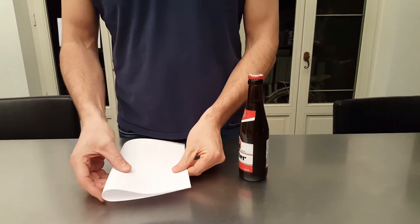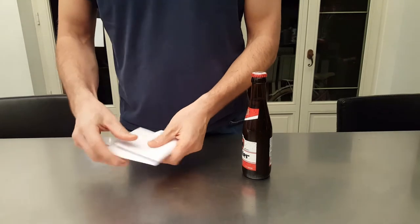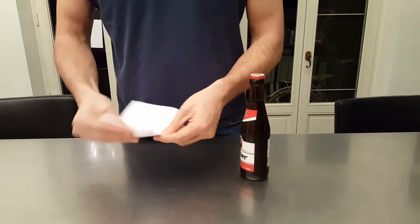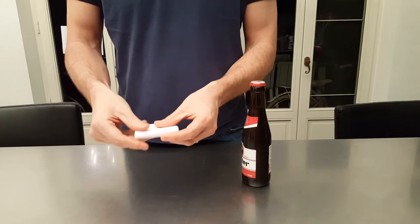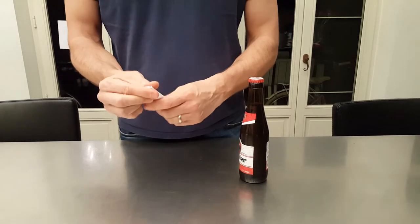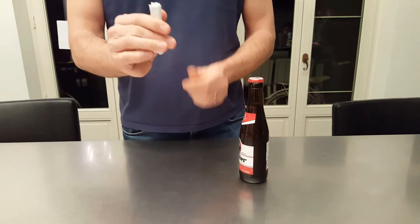You start folding the piece of paper. Fold it. Fold it again. Fold it again. Fold it again until you actually get almost to a similar size as the lighter.